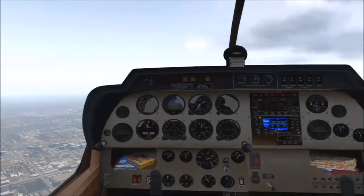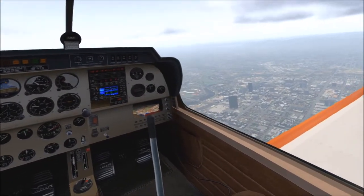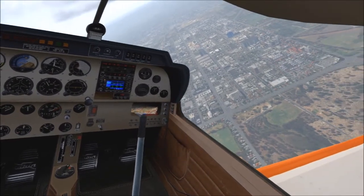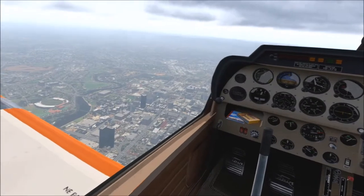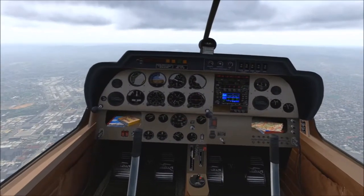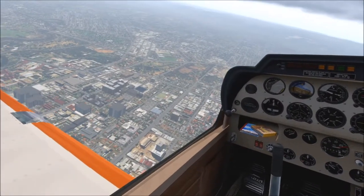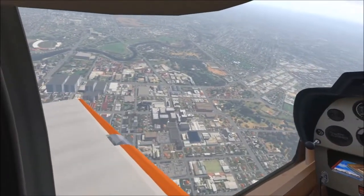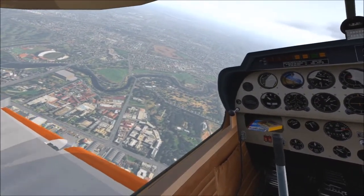Adelaide is looking very nice - you can see the sea out there. We're heading north now. The city here is something I've put together myself - we have the ortho which gives you a little bit, but I've put a lot of buildings in as well, especially the high-rise ones. If you want Adelaide International as it is, feel free to let me know in the comments and I'll send you a link to all my airports. Parafield is another one when we get there. I'm running a few more plugins now, especially the head shake - that's awesome if you haven't got it.